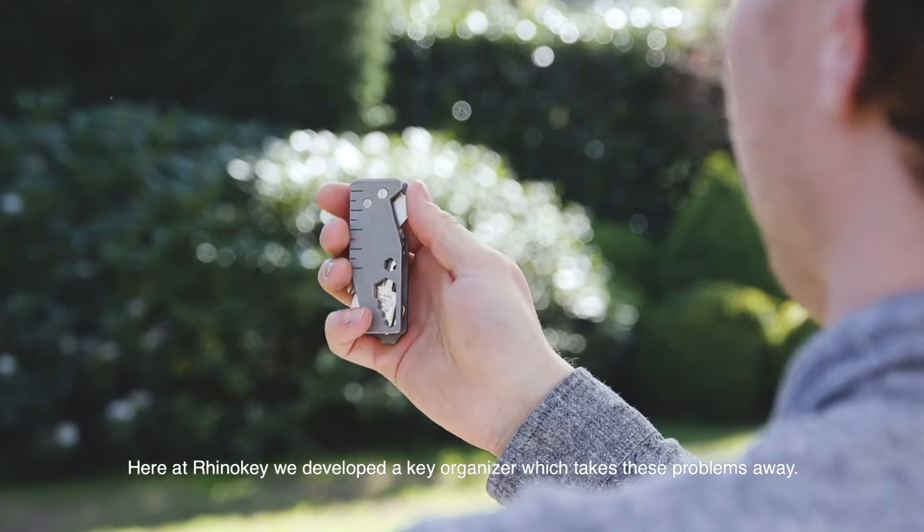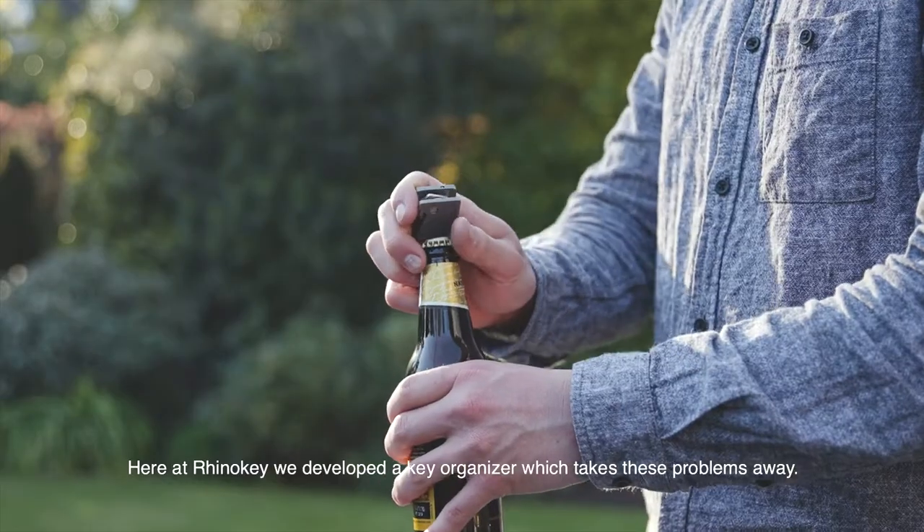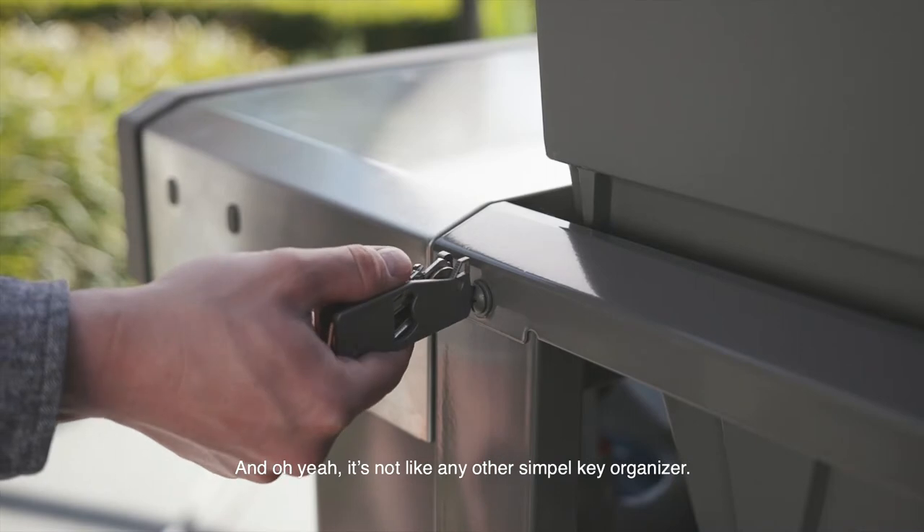Here at RhinoKey, we developed a key organizer which takes these problems away. And it's not like any other simple key organizer.